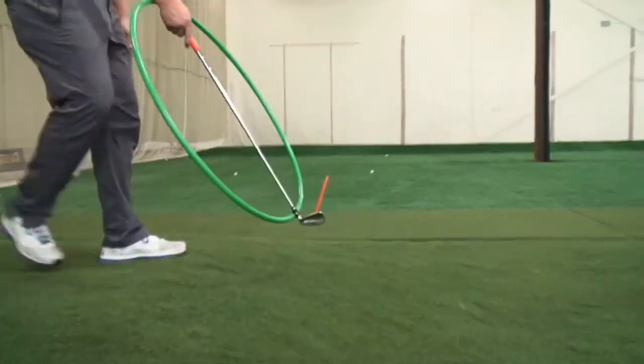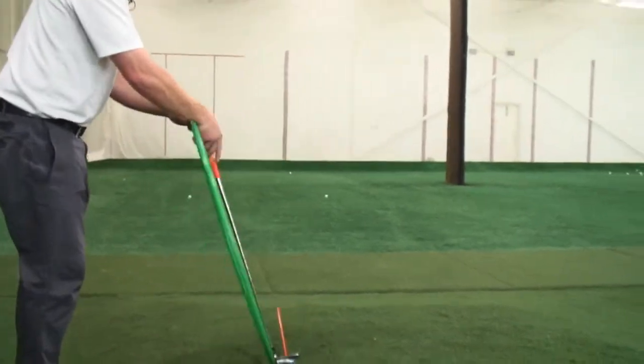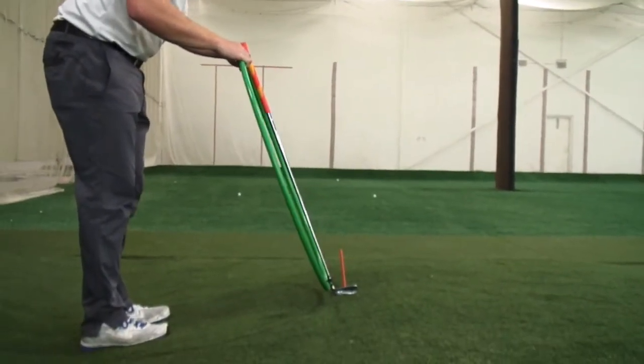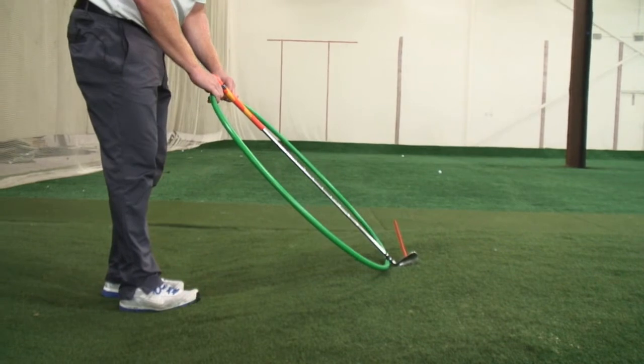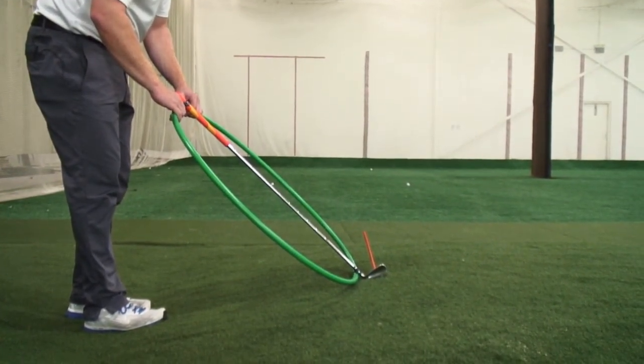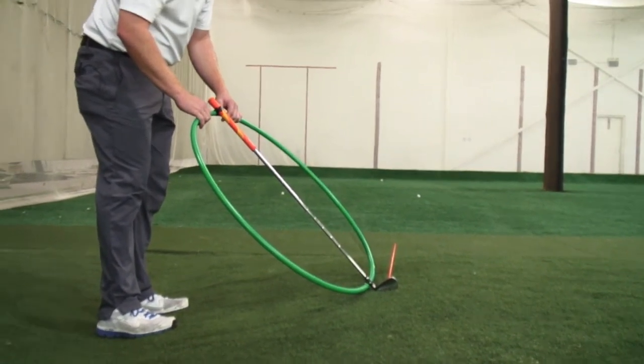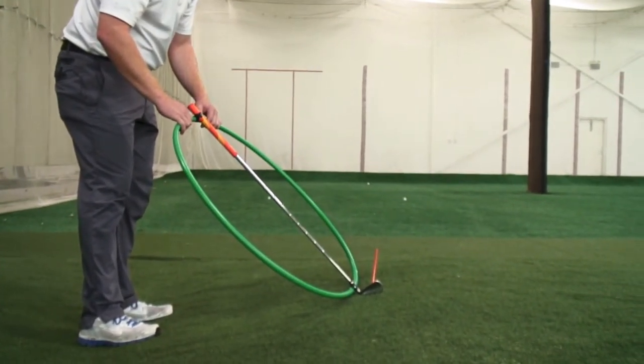As I go back over here to a lie where the ball is up above my feet, once again I'm going to set that swing plane at 60 degrees relative to the surface, and you can see how that orange stick is pointed well left. Again, all I need to do is point my swing farther off to the right. That negates the effect.